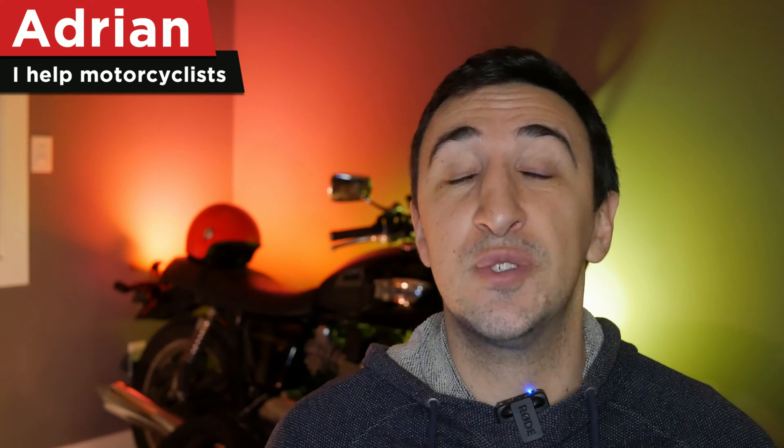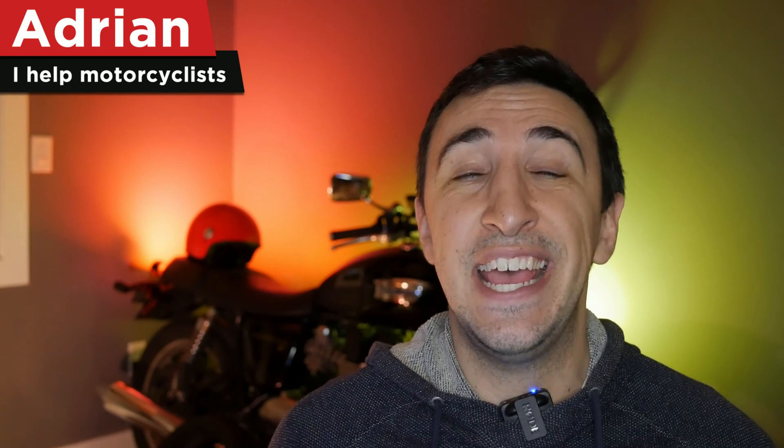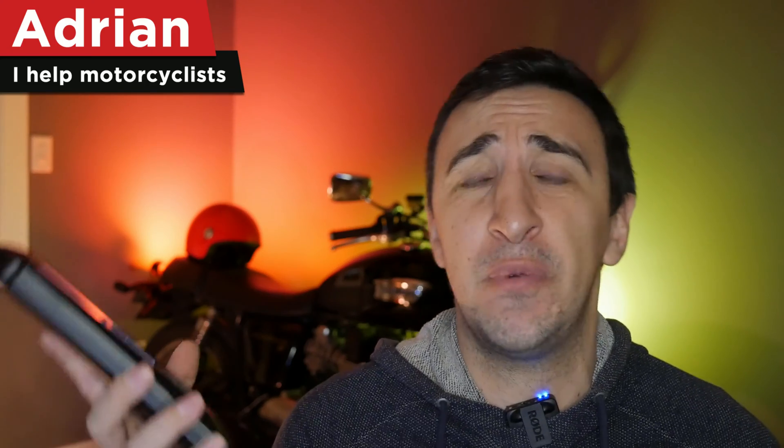I'm Adrian from Me Motorcycle. I make videos for people who want to learn about motorcycling, and when the makers of Moto100 reached out to me and asked me if I wanted to review one of these things, I was like, heck yes, give me that, because I make a lot of how-to videos and this thing just seems right up my alley.